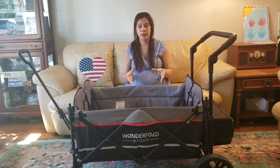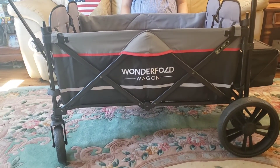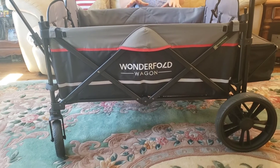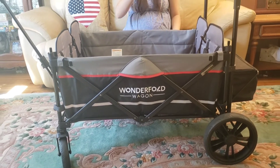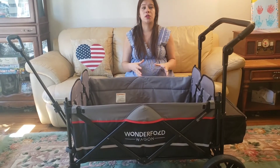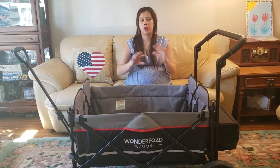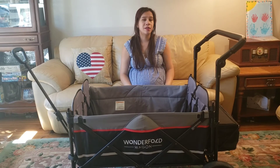I think it makes a big difference that a lot of four-seaters on the market — like the W4 2.0 with all the canopies and seats — weigh around 72 pounds. This is significantly lighter than some of the other four-seater options on the market right now. It's also more affordable, and I think this is a great stroller wagon for a lot of families.